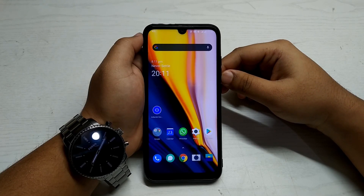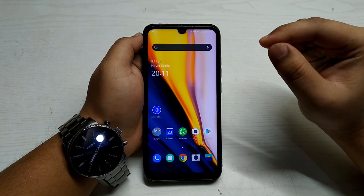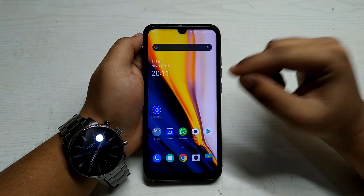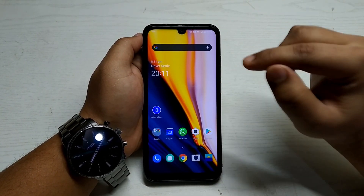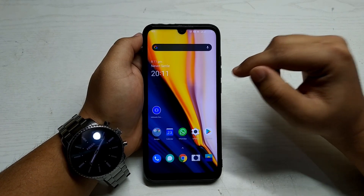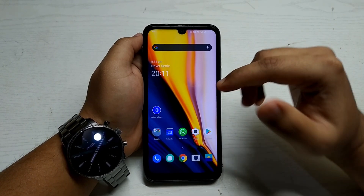Hello everyone, Shabik here from Annie Online. Today in this video I'm going to review the OnePlus 7 McLaren Edition ported ROM for Redmi Note 7 and 7S. So without any further delays, let's start.